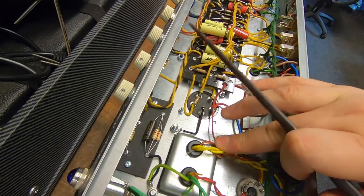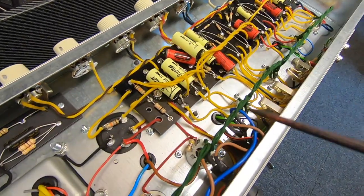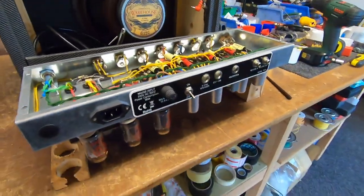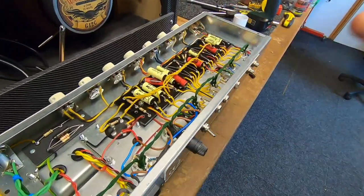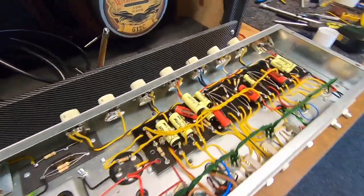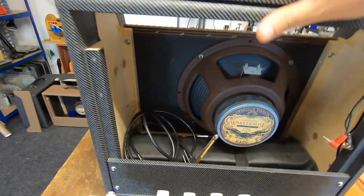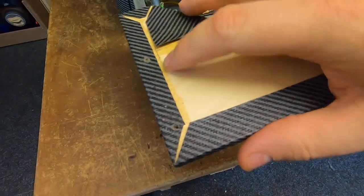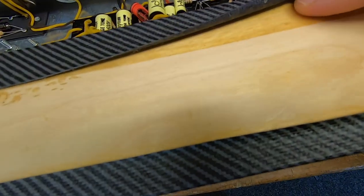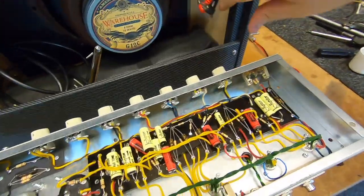I don't see any evidence that someone's been inside messing around — it looks alright. I'm going to have to look up the serial number to see when this one was originally built, but I would have thought it would be 2016, 2017. G12C speaker, everything else looks alright. On the rear panel, as is common with heat, the Tolex is starting to lift — that's just where the hot valves melt the glue. So we're going to have to re-glue that down. No problem at all, all par for the course.